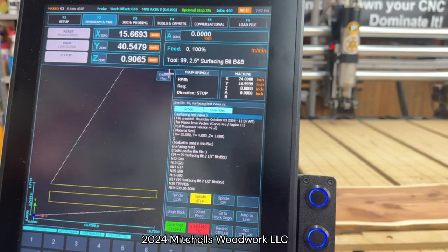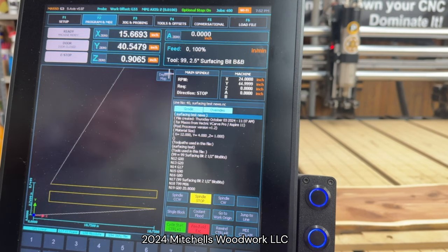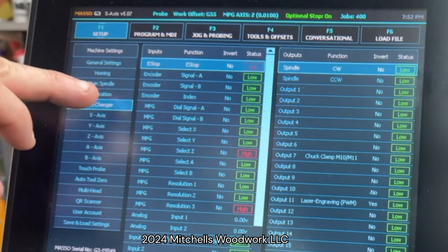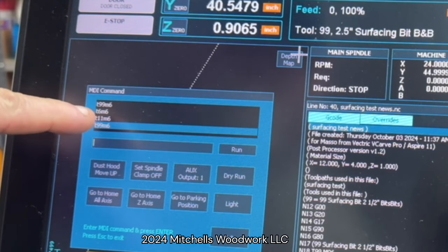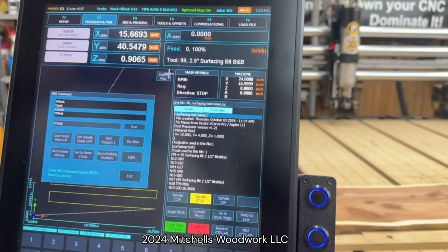Alright, here's how I do this. We took out tool number 11 — that 3/16 inch end mill — at the very beginning in order to put in the surfacing bit. So what I need to do is get that 3/16 inch end mill back into the spindle and load it manually so it will show in the Masso. Still in manual mode, so I go to MDI. I need T11 M6, and that's already in the list. I'll click that, then click run, and it will bring the spindle to the front to the tool change position, and I'll manually change it back to the 3/16.